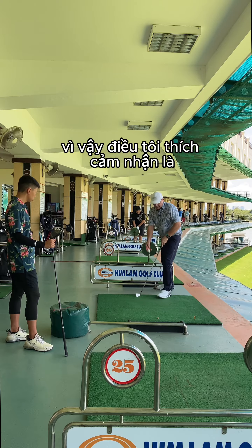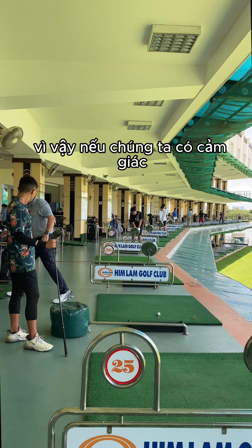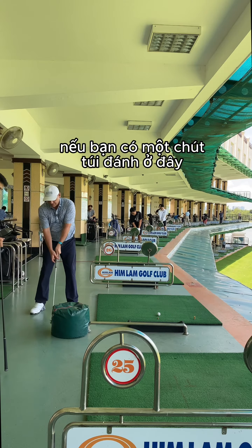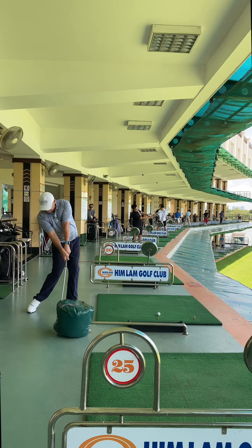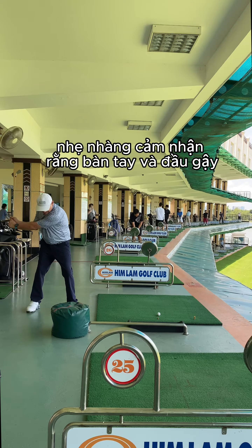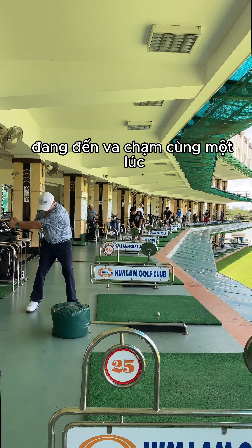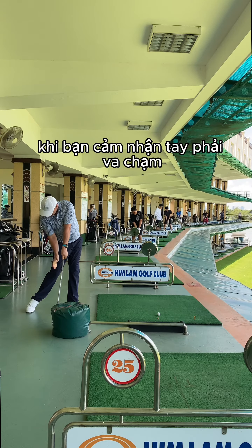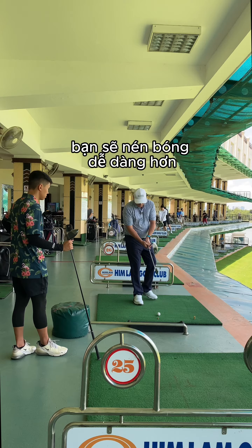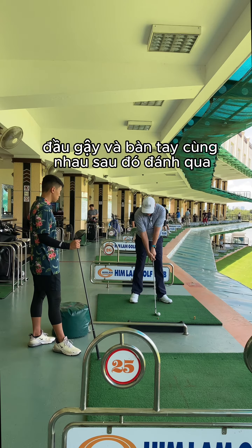Something I like to feel is hands and club head together. If you get a hitting bag at home, just softly feel that the hands and club head are coming into impact at the one time together. When you feel that right hand hit at impact, you'll compress the ball much easier. Club head and hands together, and then hit through there.